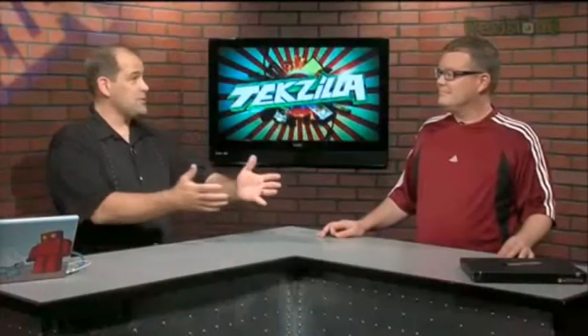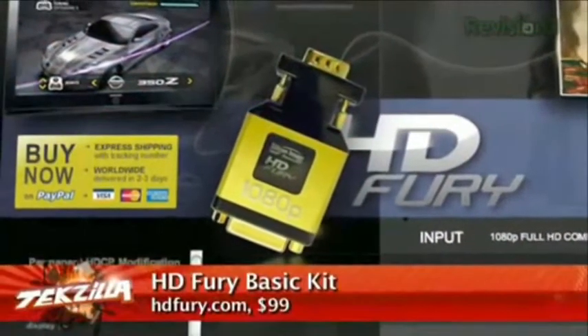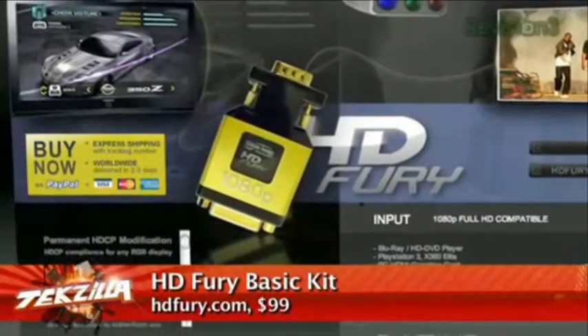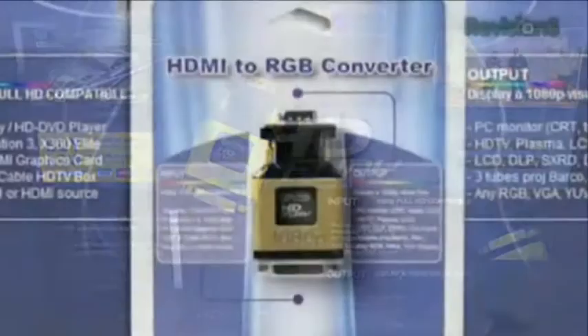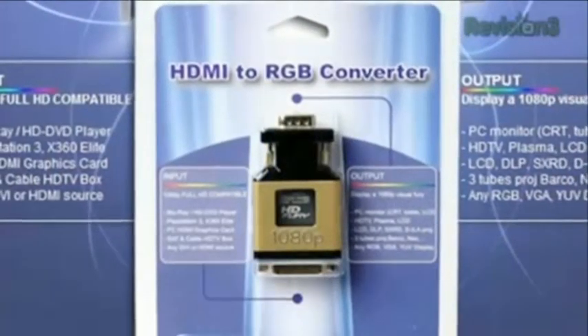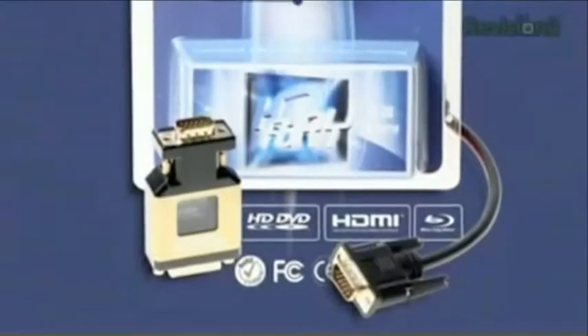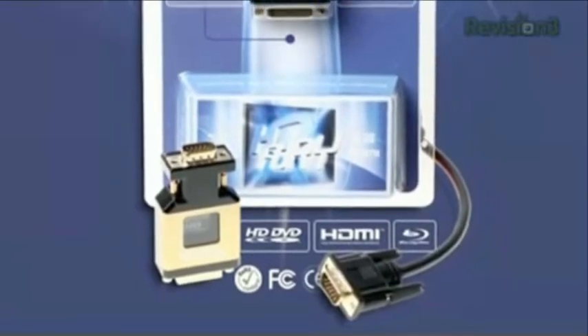So for folks who haven't heard, the HD Fury — HDFury.com — is an adapter that claims you can do full HDCP-style 1080p output through a VGA or component cable. Basically it's a dongle that goes from your DVI out; you connect your cable to it and you're good to go.